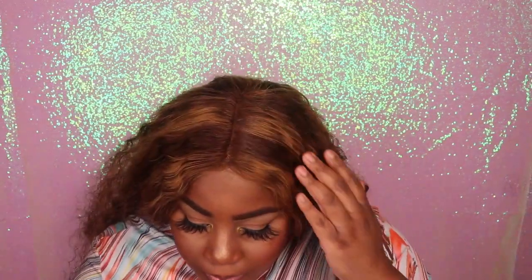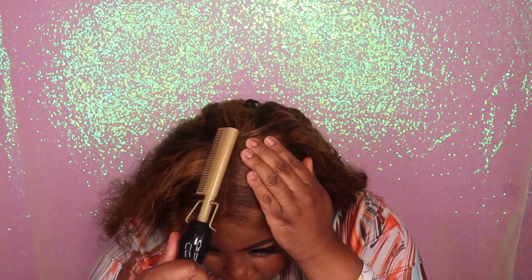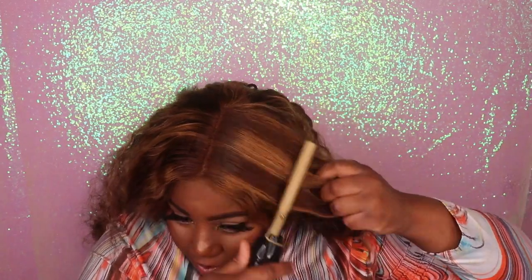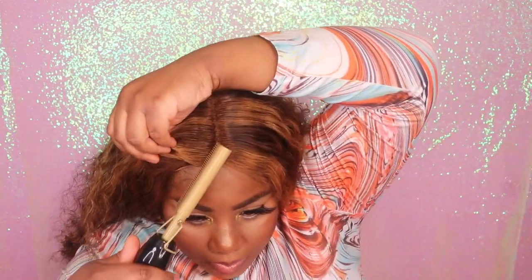Once I completed defining the parting area in the front, I am going to go in and use my hot comb to further lay this area nice and flat. You guys want to take your time to make sure not to burn yourself when doing this process. As you can see, as I am running this hot comb through the top section, it's laying those flyaways nice and flat and taming the whole top section of the wig, and it's coming out absolutely flawless.